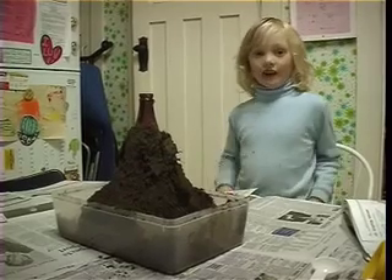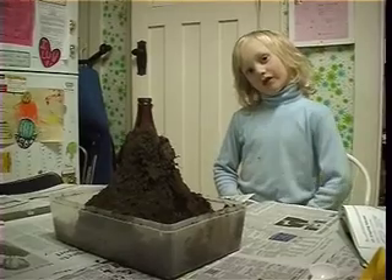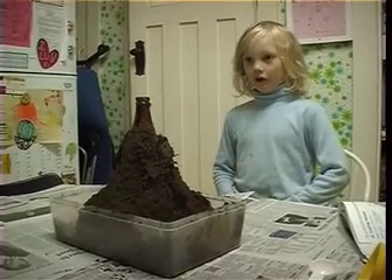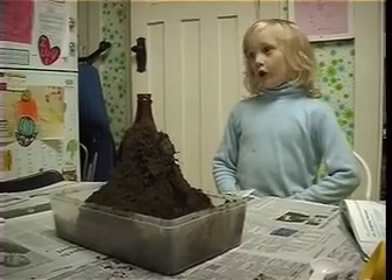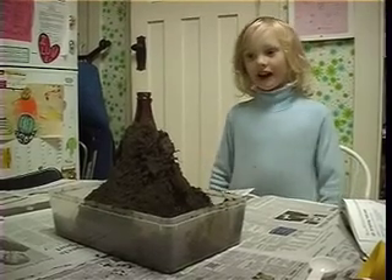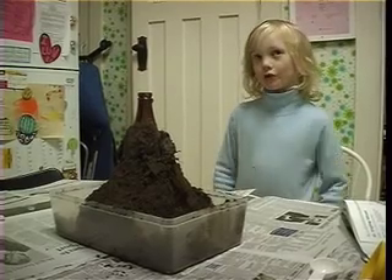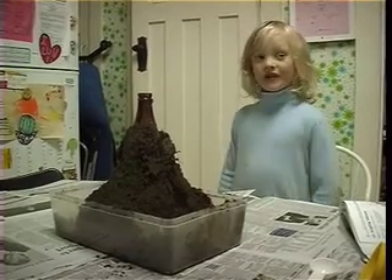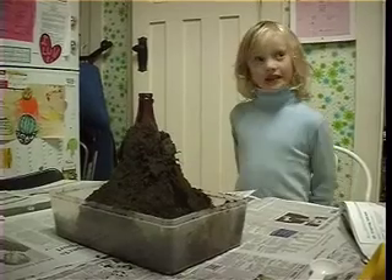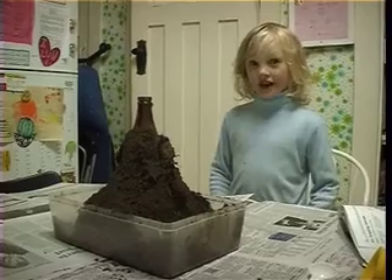We're trying to make an erupting volcano. What happens when a volcano erupts? Well, it sends out carbon dioxide, and carbon dioxide is going to come out of ours. Whenever you do this experiment, always open the window so there's fresh air.